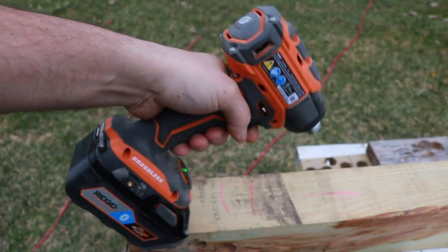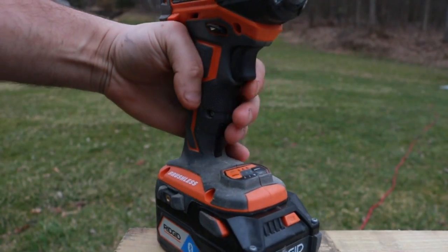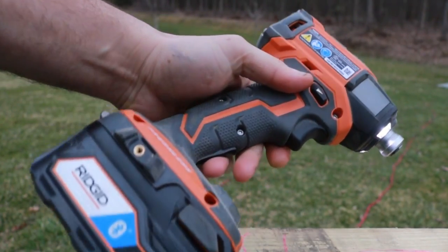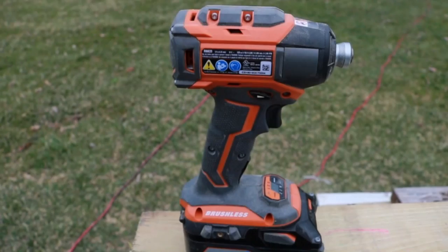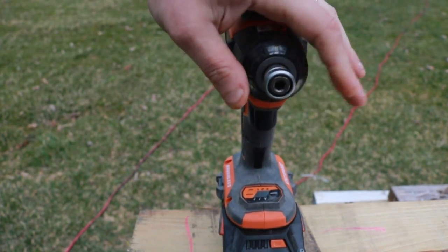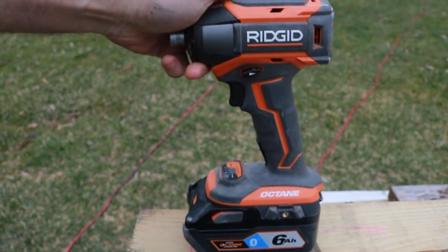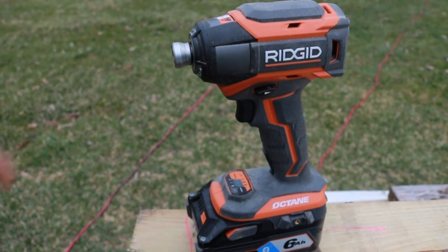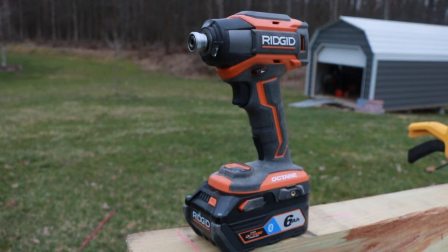The weight on this is 2.85 pounds. Of course it is 18 volt and it runs off of the Ridgid Octane smart battery. You have 3 bright LED lights up there plus a dedicated light trigger on the bottom, or you can turn it on by squeezing the run trigger. One thing this has going for it that the Makita does not is the lifetime service agreement — register it on their website and you don't have to worry about it. As far as feel, it is a little bit bigger and bulkier but very comfortable and forms well around the hand. I really like that overmold — definitely feels heavy duty. You also get the belt clip and the bit holder in the back.